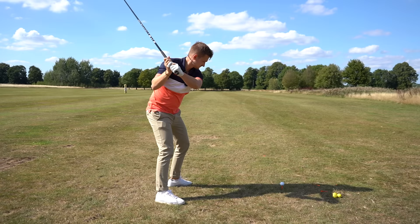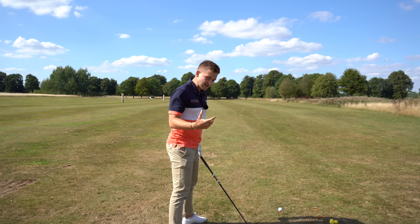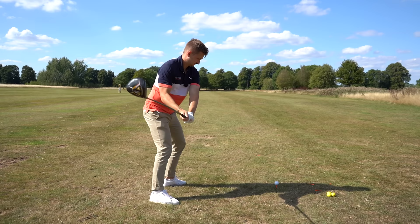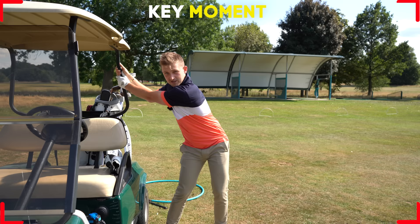This advice drives me crazy — it's given out on YouTube all the time: how you shallow the club and get it into this powerful slot by just dropping the hands in. Honestly, it's affecting your game so much. You're going to lose power, lose club face control, and you're not even going to shallow the club. It's like just placing it there and making it look good rather than actually performing well — two totally different things.